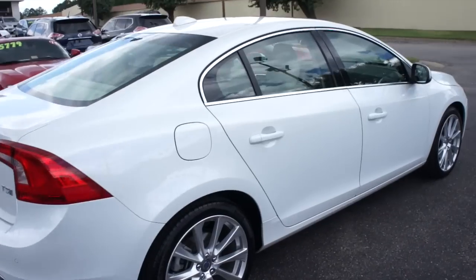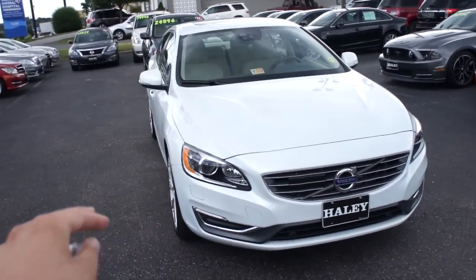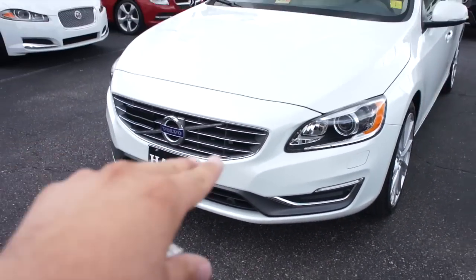Along this side everything else follows through. Up front you can see your projector HID headlights, LED accented as well with your daytime running lights down below. You also do have front parking sensors on this one.